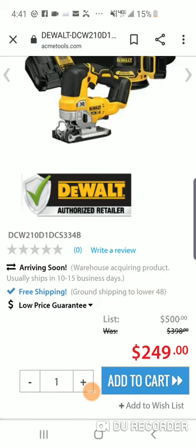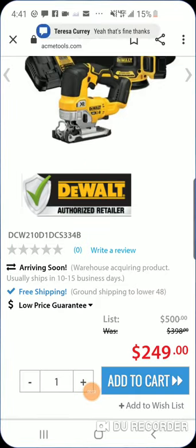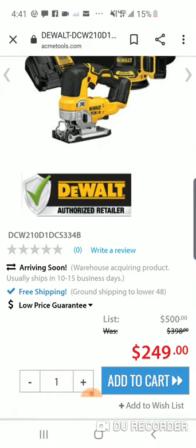All right guys, we got huge deals going on — a Labor Day sale over at Acme Tools. It's just insane. The prices are insane.